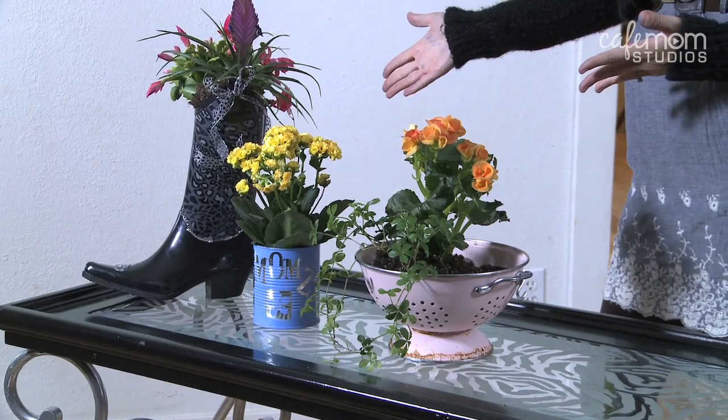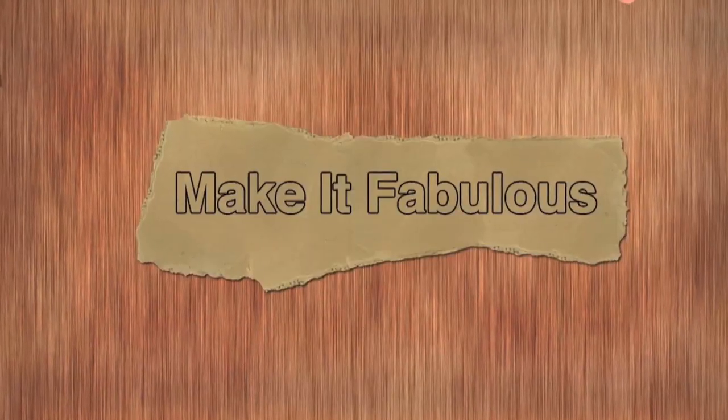On this episode of Make It Fabulous, we're going to take these household items and plant flowers in them. Hmm, boring.